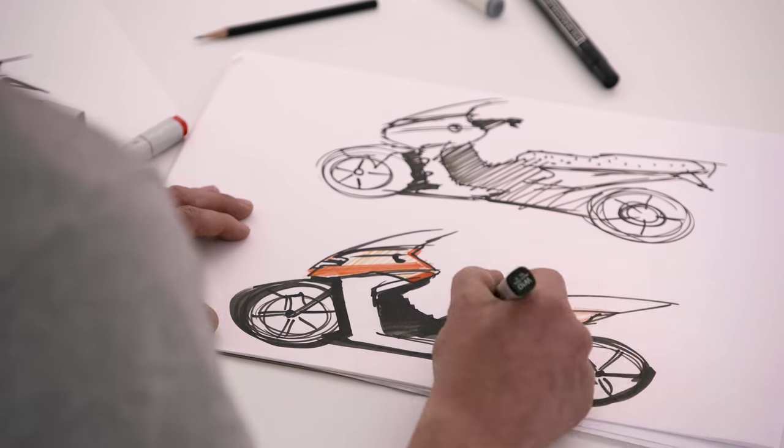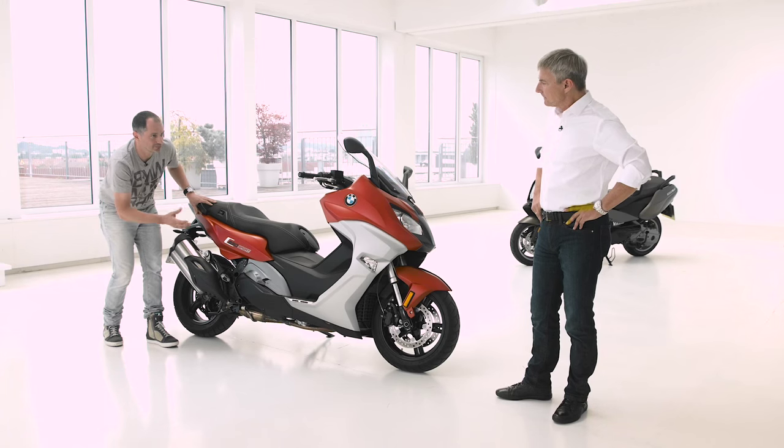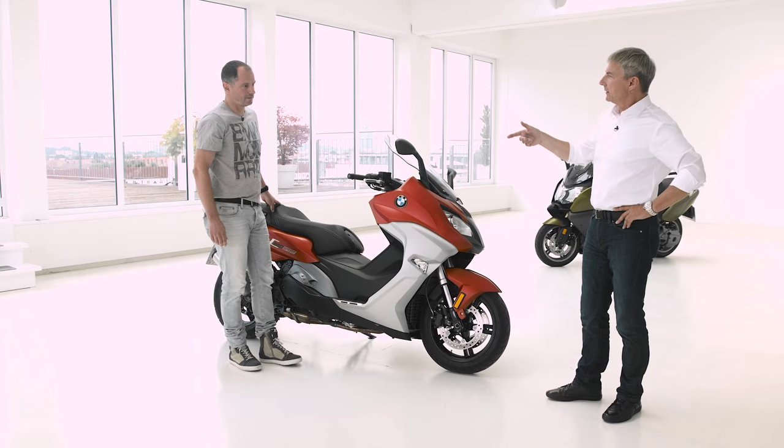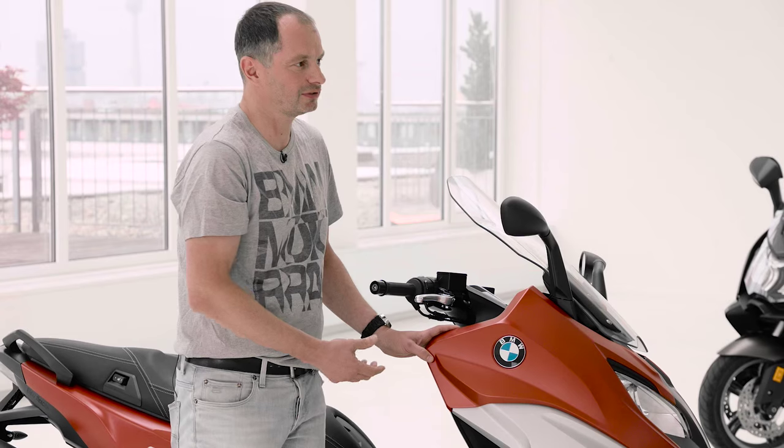Overall, we used the form language from sports bikes like our Double R — that was definitely an inspiration. The Valencia orange is the so-called lead color. Of course there are also typical colors like black, silver, and white.